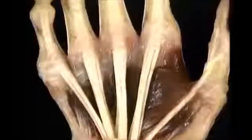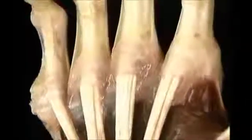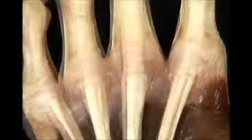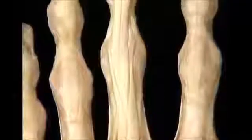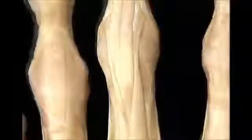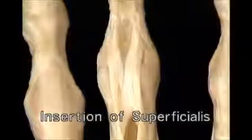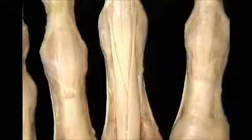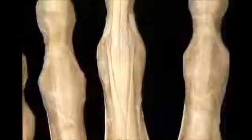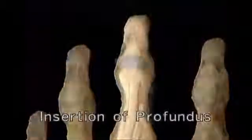Just before reaching the MP joint, the superficialis and profundus tendons of each finger enter the flexor tendon sheath together. Over the proximal phalanx, the superficialis tendon splits into two halves which pass around the profundus tendon. The two halves of the superficialis tendon reunite and insert on the middle phalanx. The profundus tendon emerges between the two halves of superficialis and continues distally to insert on the base of the distal phalanx.